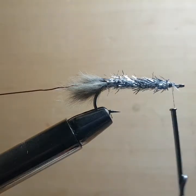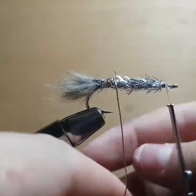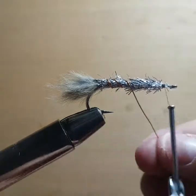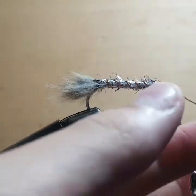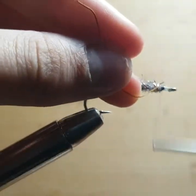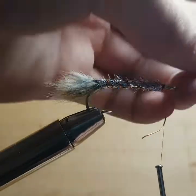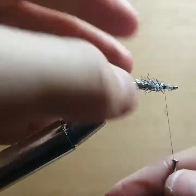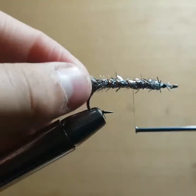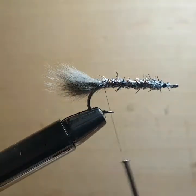The next step — after wrapping the chenille body, when we tie the ribbing wire in, I like to wiggle it through the chenille stuff so it won't trap as many fibers. Then you can go in with a bodkin or your finger and pick some of the fibers out. Now we're going to just helicopter the wire off. Then put the thread all the way back to the tail — it's hard to see where the thread was, which is a good thing.